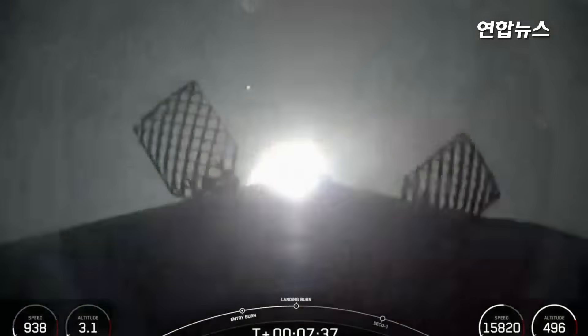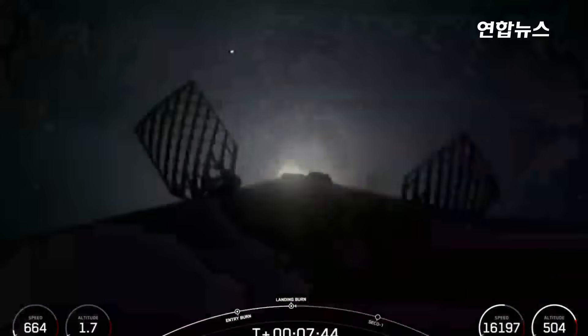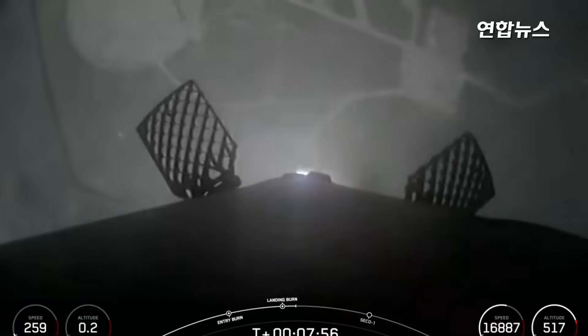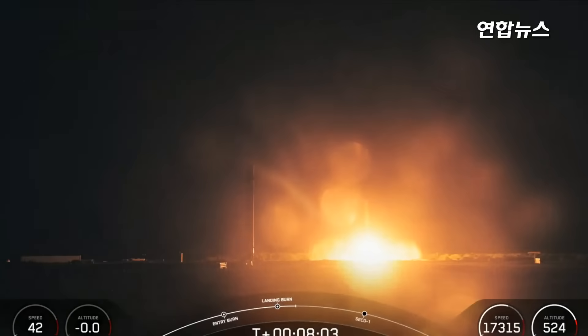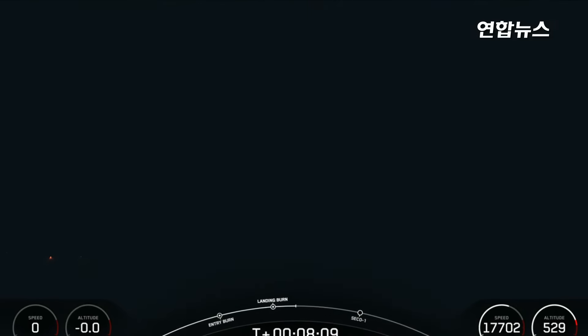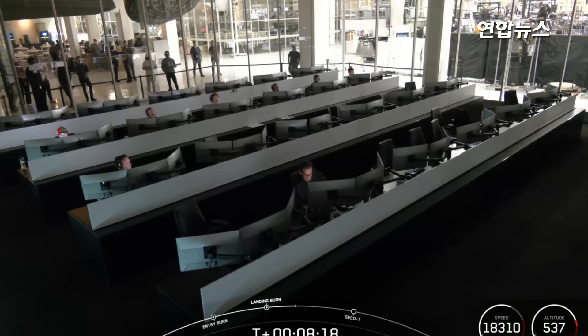Stage 1 Landing Burn. This is the beginning of Falcon 9's final burn — the landing burn. Stage 1 Landing Leg Deploy. Another successful first stage landing at Landing Zone 2, marking the third landing for this specific booster and SpaceX's 435th landing of an orbital class rocket.